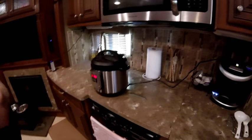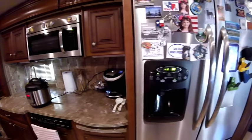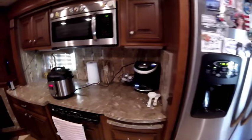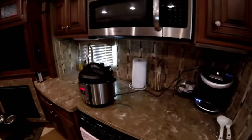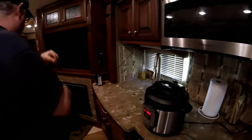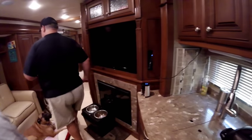Convection oven, storage down underneath, stove drawers — a beautiful RV kitchen. And this is all on a slide. Yes, the refrigerator and the kitchen are on the slide. Has it been working for you? So far so good — all the slides work and everything functions like it's supposed to.